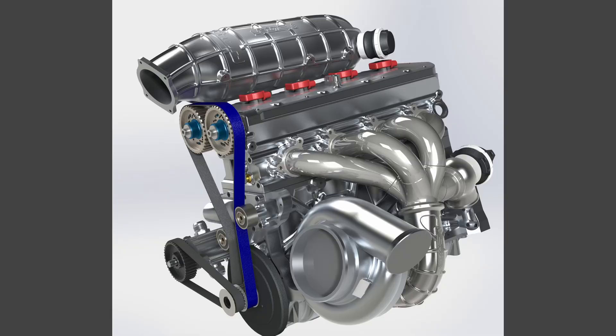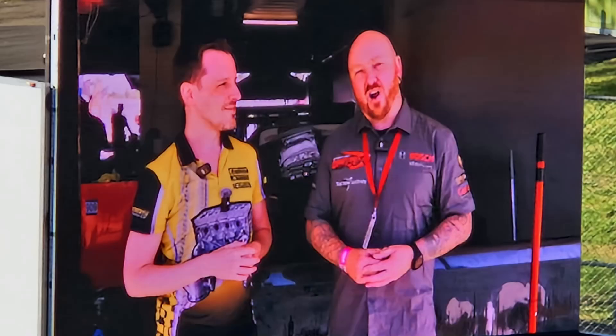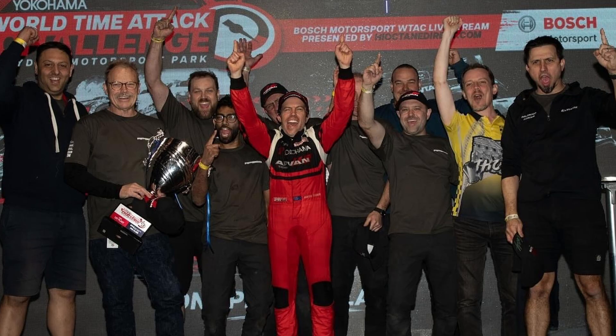The first engine we designed and manufactured, the Thor, has won five back-to-back world championships. The RP968 has the highest power-to-mass ratio of any OEM circuit racing engine.